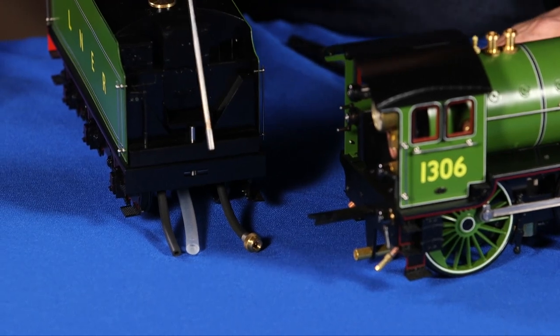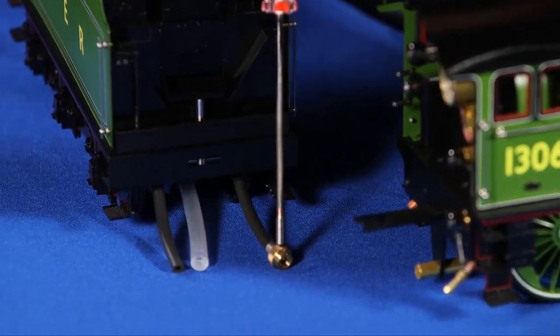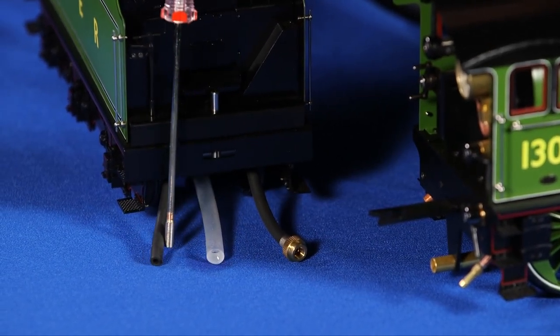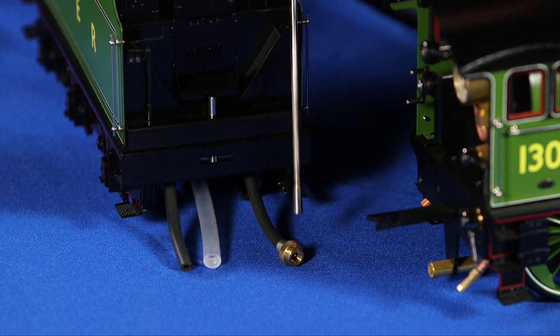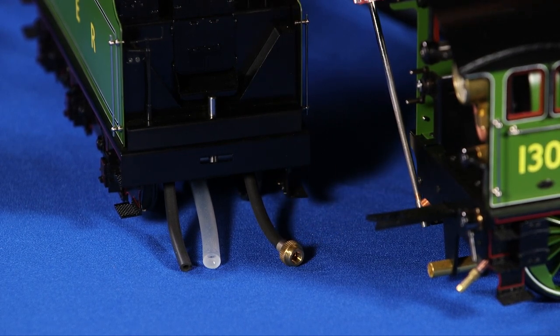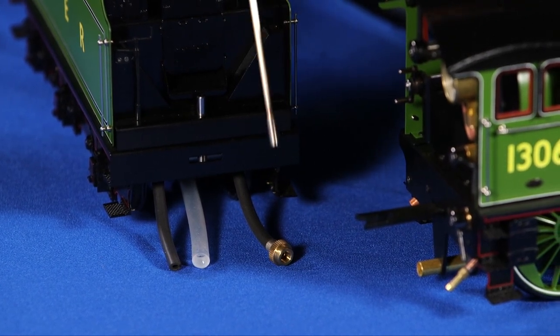On the tender side we have the water feed line, the fuel line, and the water return line. The water feed line usually has a fitting that attaches it to the locomotive, because this is how you get the water into the pressurized boiler.